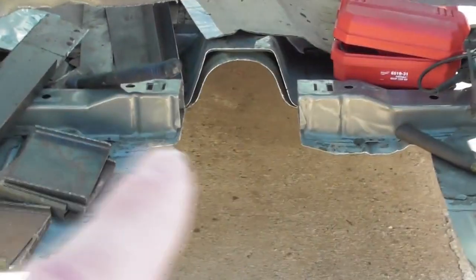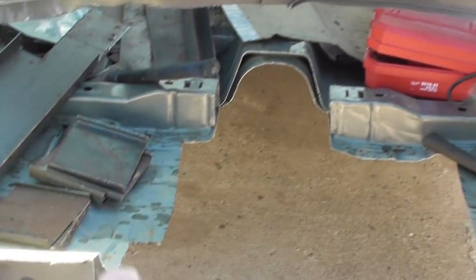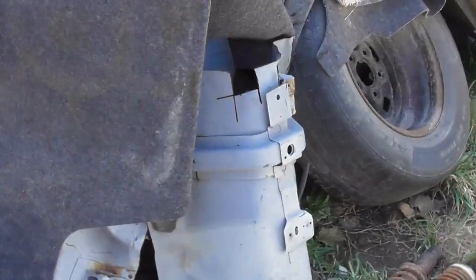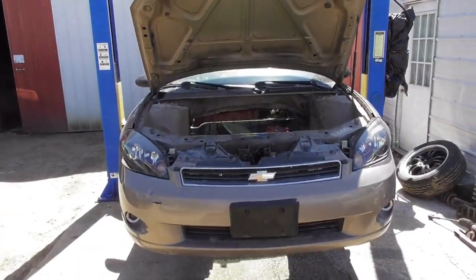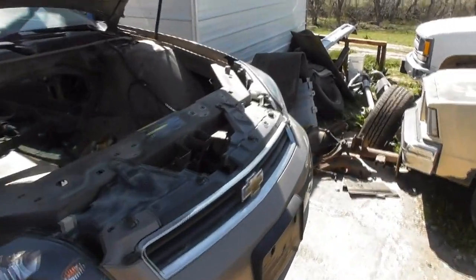It'll be on to the firewall too, after test fitting the motor and transmission. We can easily do that tunnel back in there and make a nice big round tunnel for clearance. We're gaining on it.